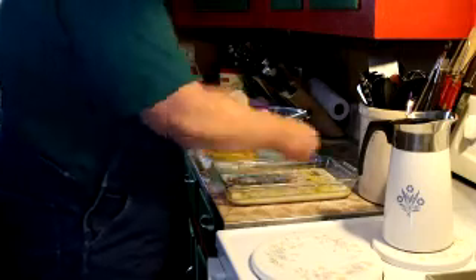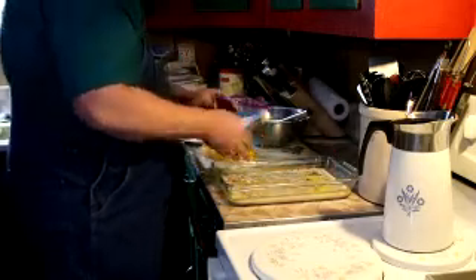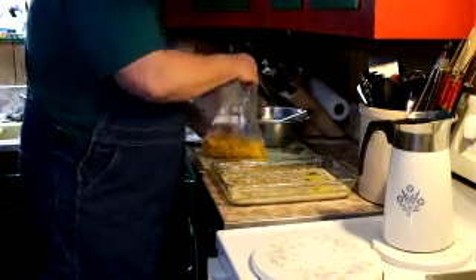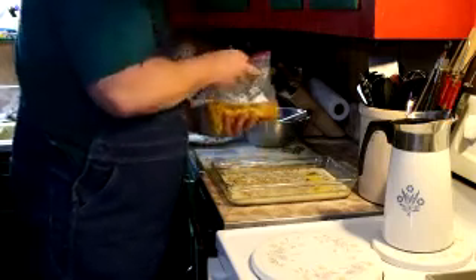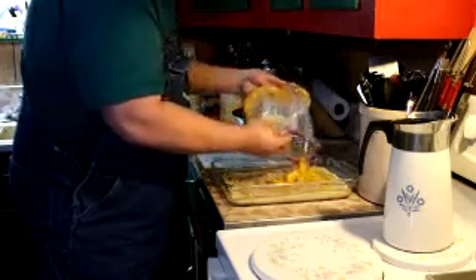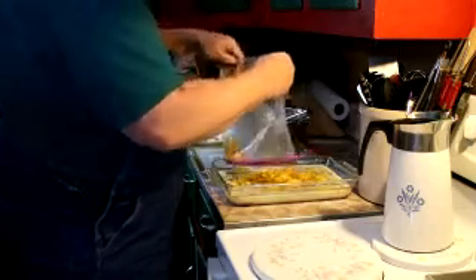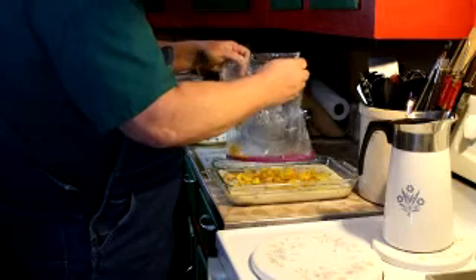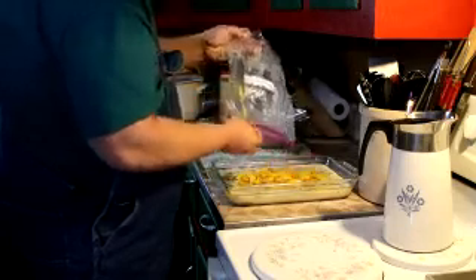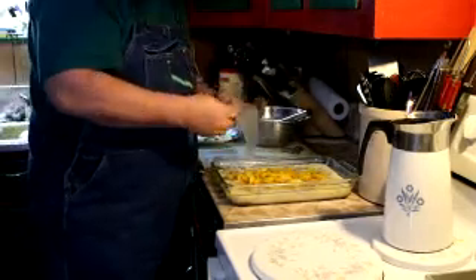Never be scared to season anything, even if it's wrong. Alright, so then we're just going to take our peaches and pour them right over the top. Then we'll put this in the 350-degree oven, bake it, and we'll see you guys in about half an hour.